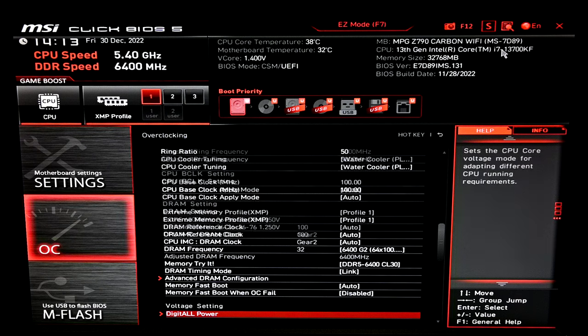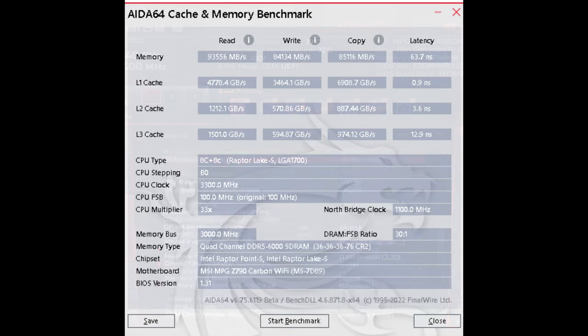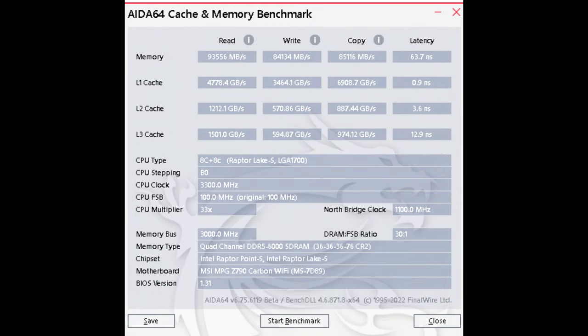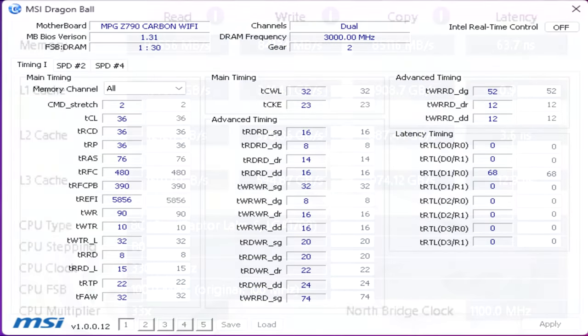Before getting into the gaming benchmarks, I wanted to share some numbers from AIDA64's cache and memory benchmark tool. Mainly look at the memory latency. With the stock XMP profile, this kit attained a latency rating of 63.7 nanoseconds — not terrible, but not really good. Using MSI Dragon Ball, you can see the default timings the Z790 Carbon WiFi configured when XMP was enabled. Some boards load TRFC at 700 or 800, which is abysmal. Here it's set at 480, TWR is at 90, TCKE is at 23 — all timings that can be reduced.